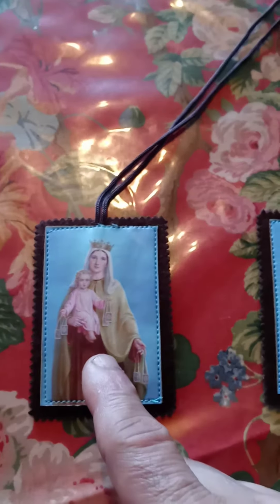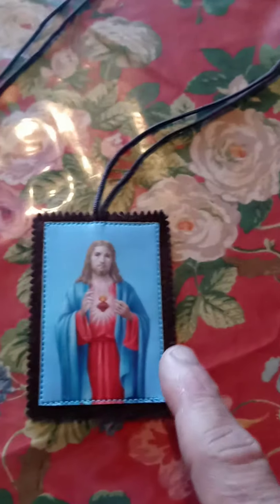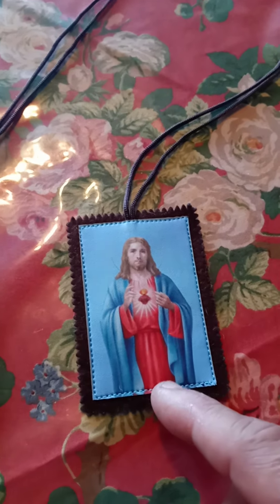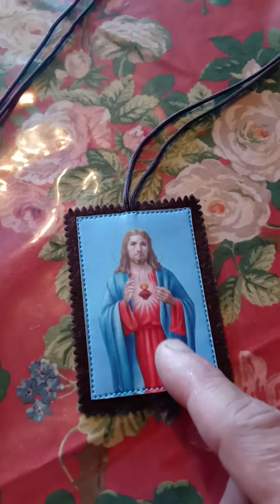It's important to have a brown scapular. If you see here, this has a picture of Mary holding baby Jesus, and the other panel — which goes in the front or back depending on how you wear it — is a picture of Jesus in the Sacred Heart.